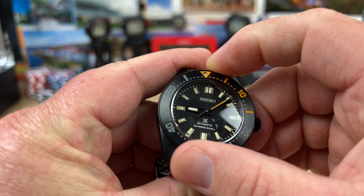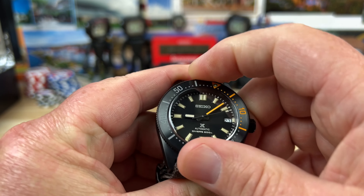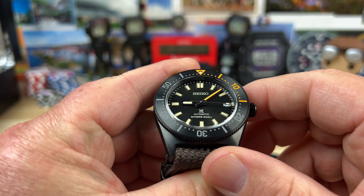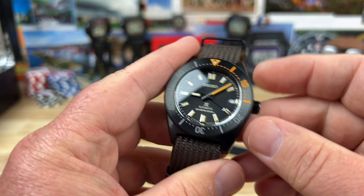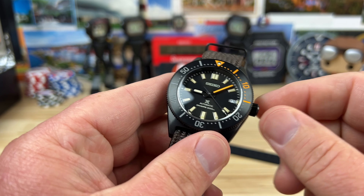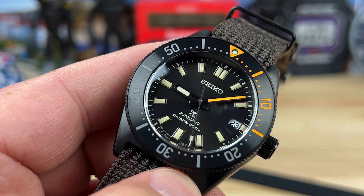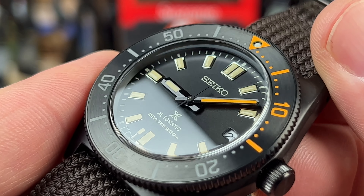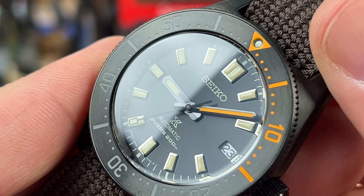It has a 6.5mm screw-down crown keeping it to a 200-meter water depth rating, and a 120-click bezel with very smooth, clean operation. This one lines up maybe a fraction to the right but basically lines up. The handset is blacked out but both polished and brushed — if we zoom in you can see that.